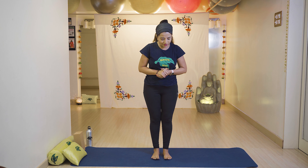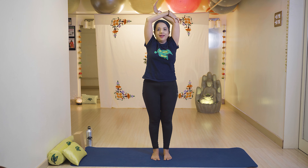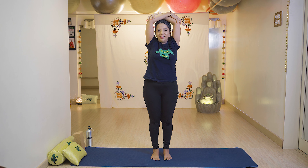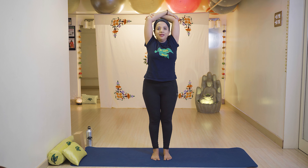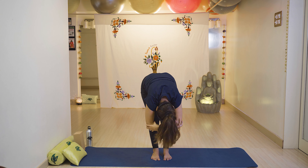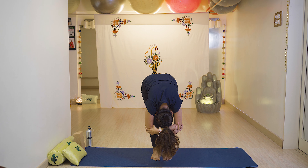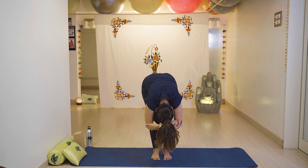The first exercise is Uttanasana — a variation of Uttanasana. First keep legs together and back straight. Fold your left hand and right hand touching the left elbow, and left palm touching the right elbow. Keep back straight and breathe. Now slowly breathe in, then slowly go down with breathe out, put your stomach in and stay there for six seconds.